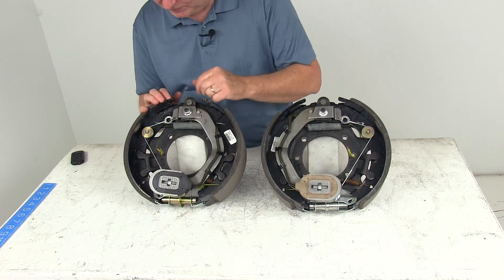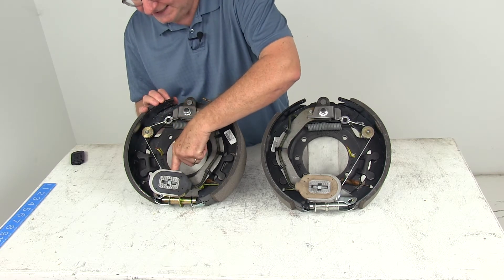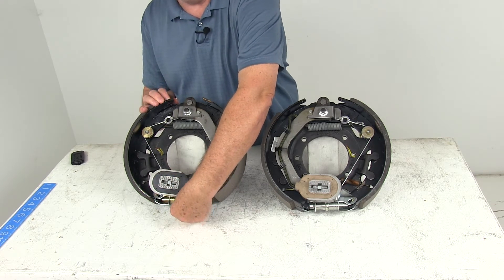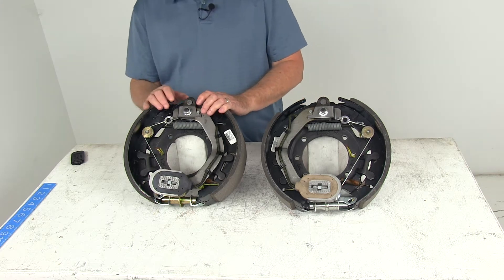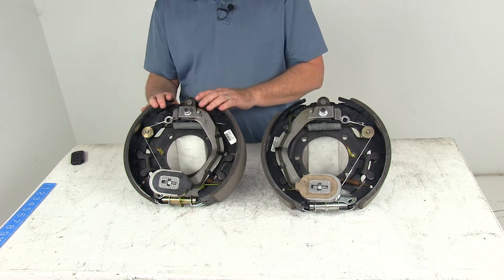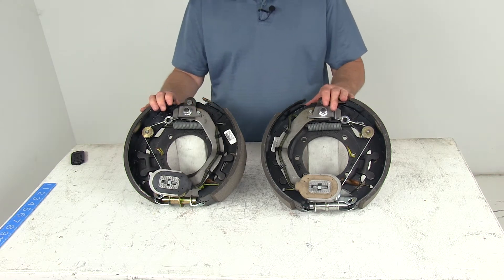These are self-adjusting brakes. You can tell that by the cable that runs around the pulley and attaches to the lever, which automatically adjusts your brakes. Self-adjusting brakes deliver optimum performance and braking power, so there's no need for any manual brake adjustments. The proper automatic adjustment leads to better brake efficiency and less wear on your tow vehicle's brakes.